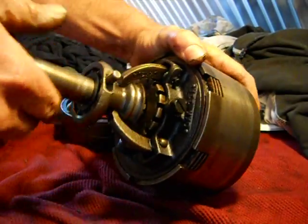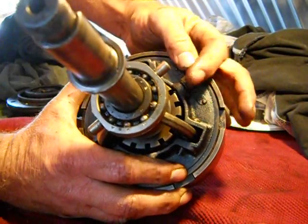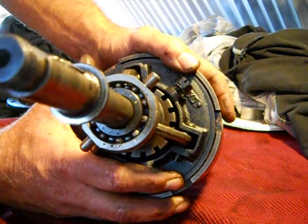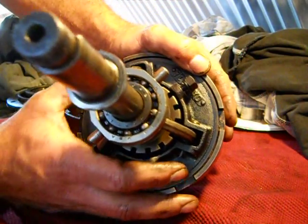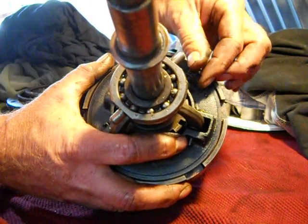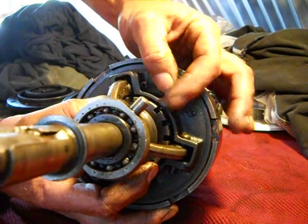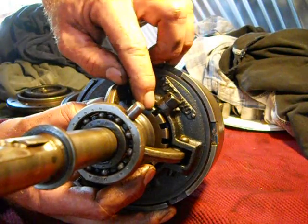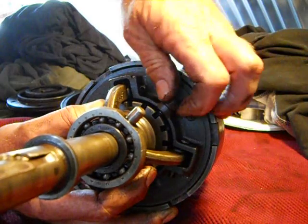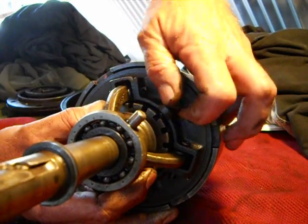Here is the adjusting collar nut. When they talk about making a one-notch adjustment, what they're talking about is backing this nut off, going clockwise one notch, turning the screw back down, and making sure that screw is in that notch. Because if it's up against this collar, it's likely going to break something — I think it's going to break the clutch plate.